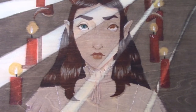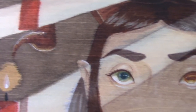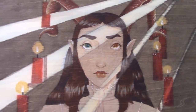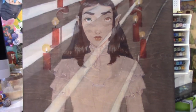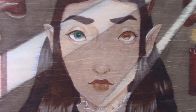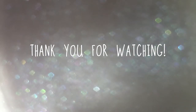So without further ado, here's the finished piece. If you liked it, please don't forget to leave me a comment telling me what you enjoyed. Leave me a thumbs up if you enjoyed it at all, and don't forget to subscribe if you want to see more videos coming in 2019.